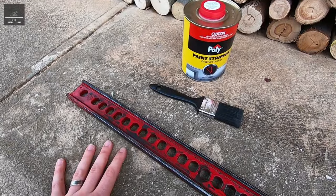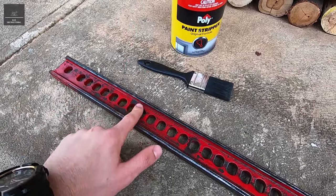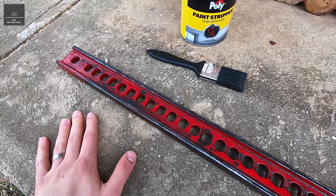Hi there. In this video we're going to use a chemical paint stripper to strip back the paint from this metal surface.